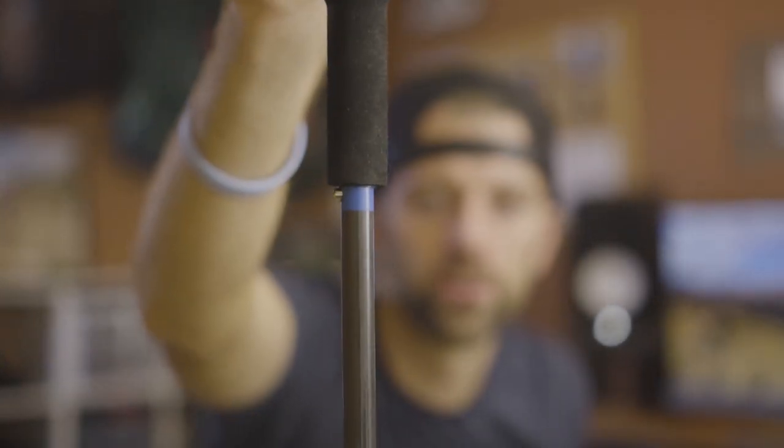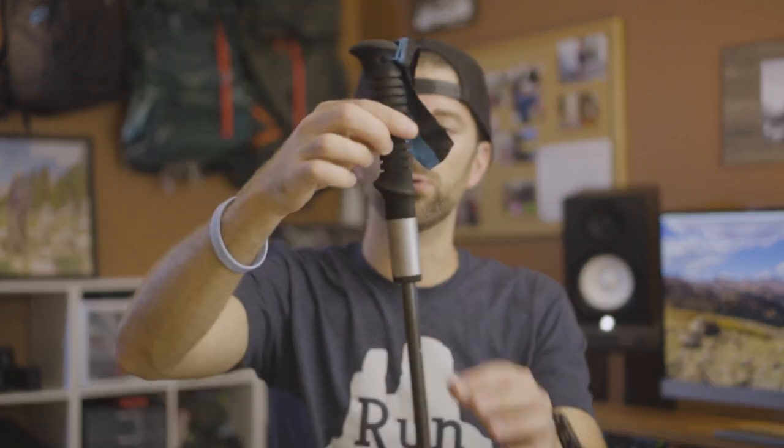The poles fold up like this, and when you want to use them you open them up and pull until it pops that little spring-action thing. One thing I do that I don't see a lot of people do — which I think is a pretty sweet hack — is I put a piece of duct tape on my right pole so I can tell which is which. When you're running and fumbling to open them, it's really nice to know which one is your right pole.